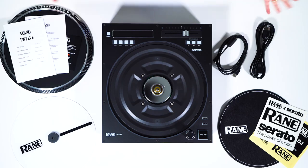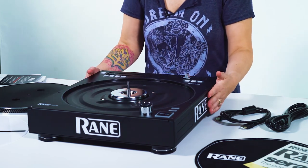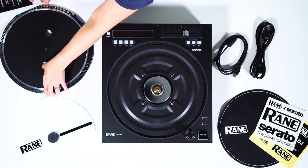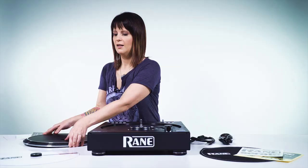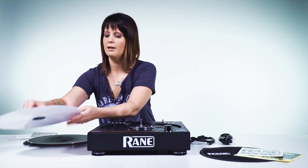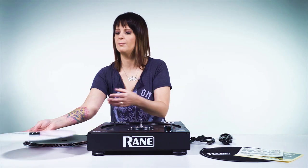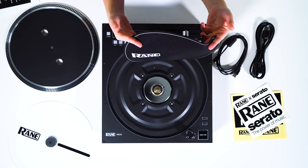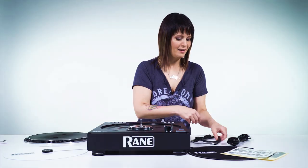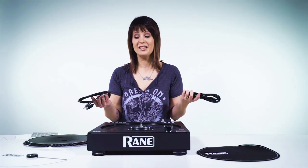Here we have everything out of the box and it does require some assembly, but first let's go through all the pieces. We of course have the unit right here, the deck itself, and then you got the platter which is going to go on top of the deck. And then right here you have the control disk — this is what you actually put on top of the platter, kind of like your record. You also got the slip mat in case you don't have your own, and then a USB cable and power cable. It's really simple.